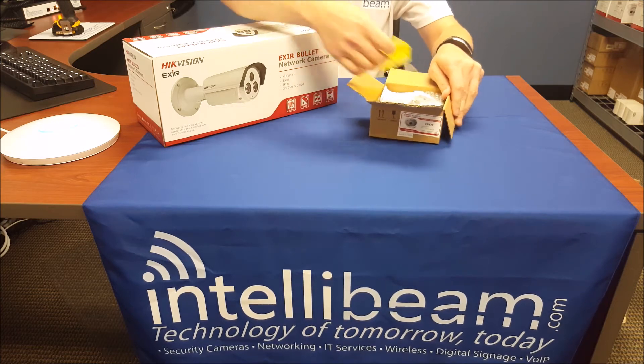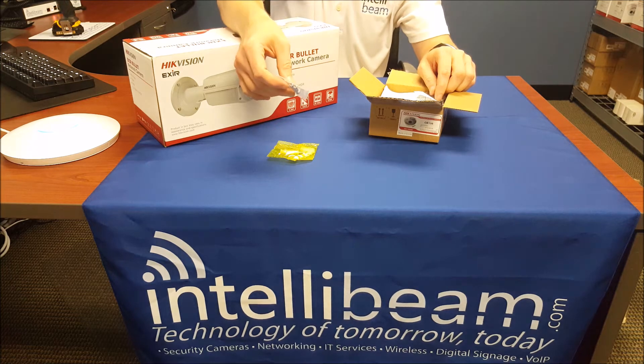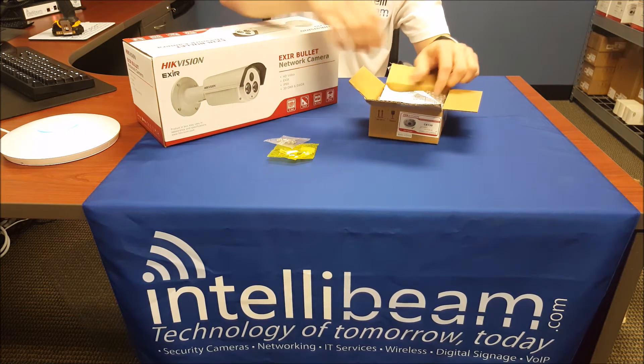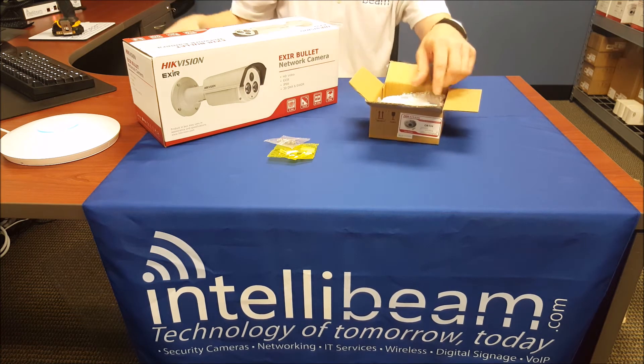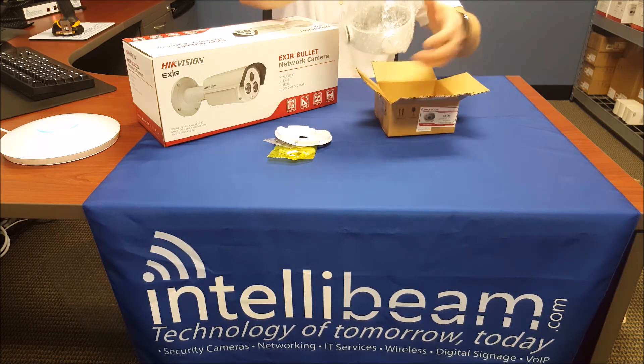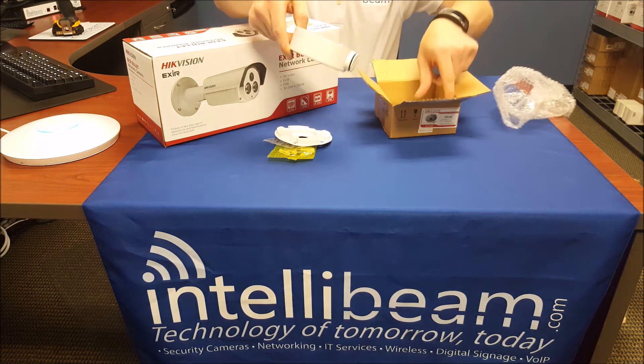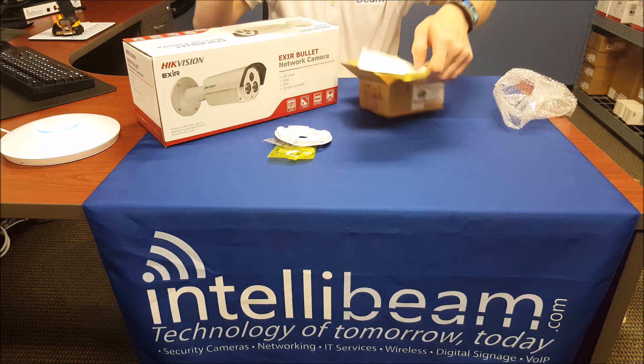Inside we have the screws and anchors, security screws, packing lists, home insulator, the mount itself, and the drill template.